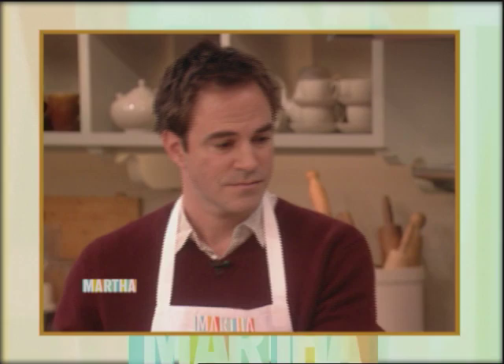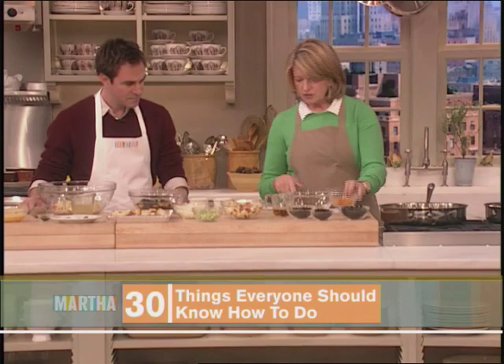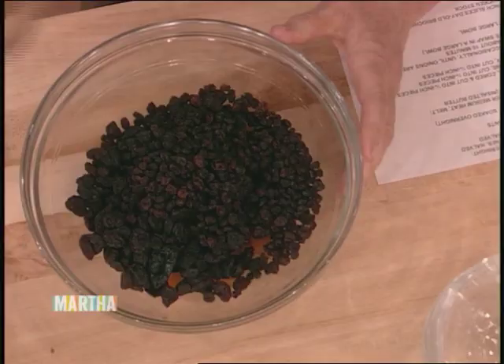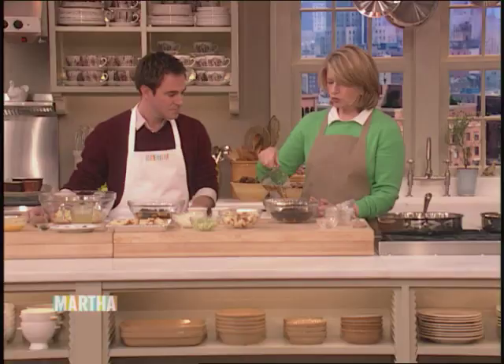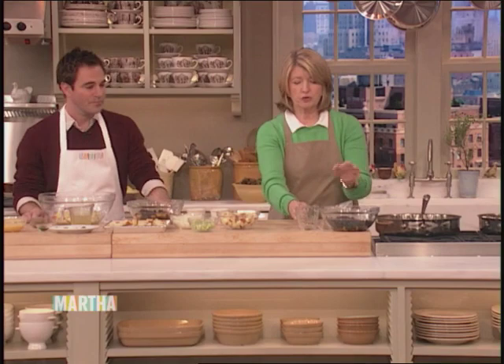I thought I would make a stuffing that's been very popular over the years — a fruit and nut stuffing. First in a bowl, we have to sort of macerate our fruit. We have some apricots — 12 dried apricots, 12 pitted prunes, a cup of dark raisins, and a half cup of dried currants. Then just soak them in about a quarter cup of bourbon and let them stay. You can do this the day before and keep it in the refrigerator overnight.